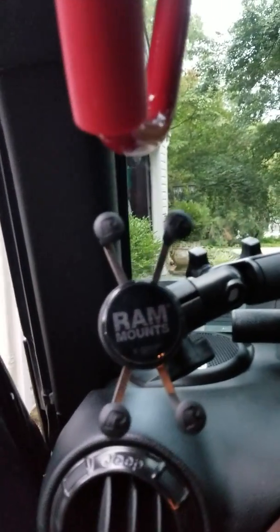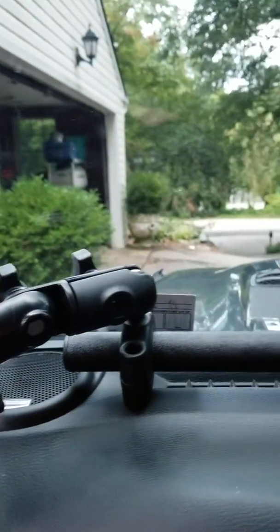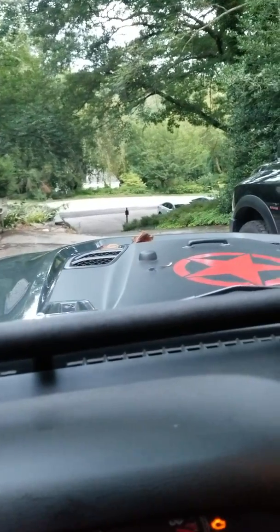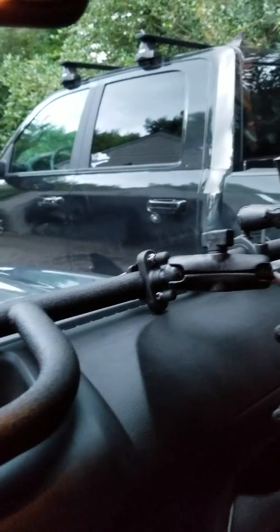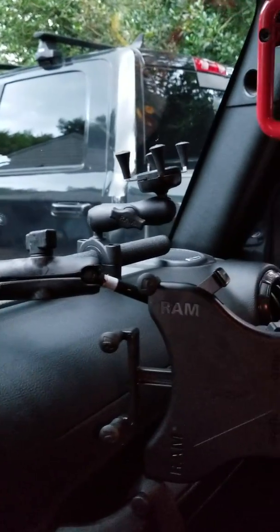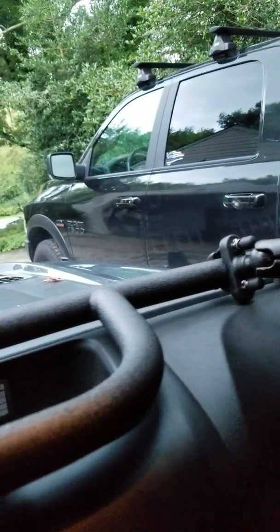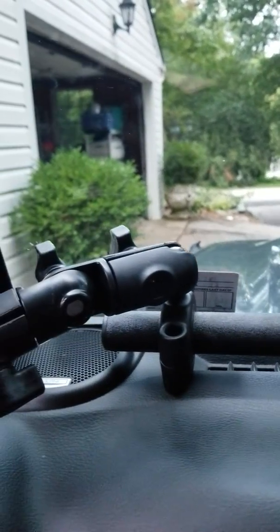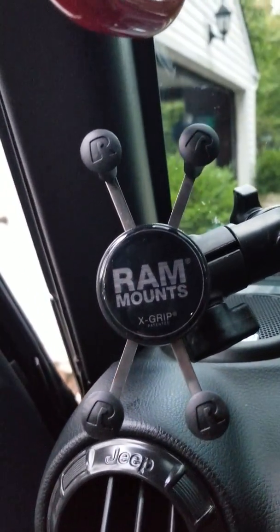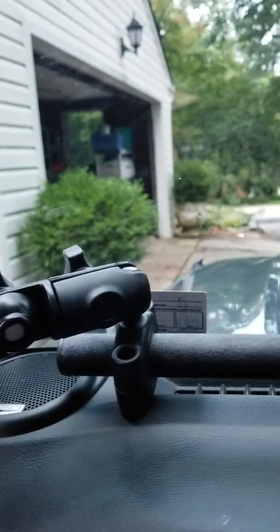Hello everyone. This is Rubicon Recon Living and I'm giving a brief video and demonstration of the Vector JKE bar that I installed in my 2018 Rubicon Recon last week. The reason I purchased the bar was that while I was off-roading a few weeks ago, I was using a suction cup windshield phone mount that came off the windshield and nearly fell out of my driver's side passenger window. I prefer to have my phone mounted in the far driver's side position, so that prompted me to purchase the bar.